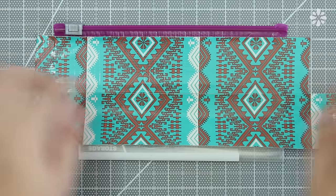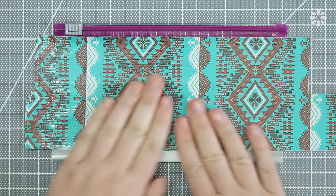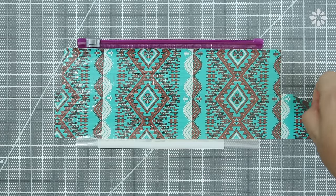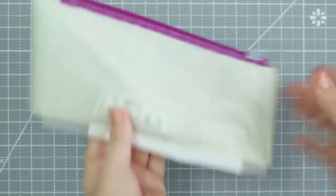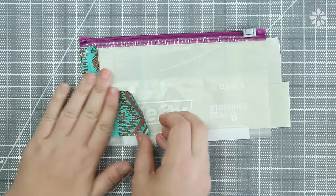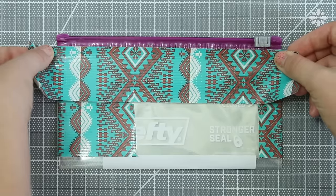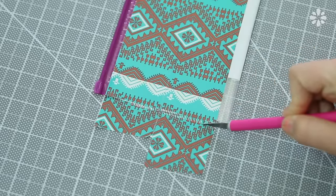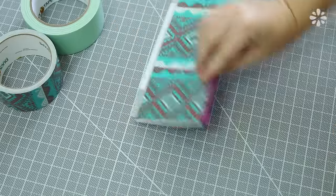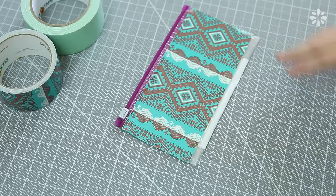Cut off another piece and add that just below it. If you're using patterned tape, it's up to you if you want it to align. It also helps to do this on a cutting mat. Next, flip it over and press the excess tape onto the other side, and repeat the same steps to cover this side. Trim off any excess tape on the sides, and if you have a little bit left over, just press it onto the other side.